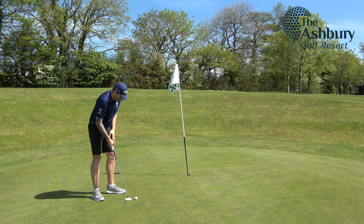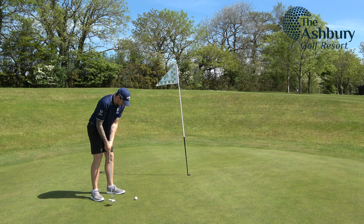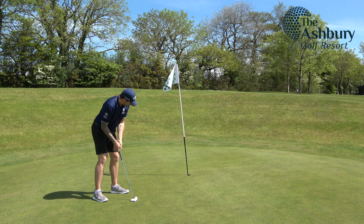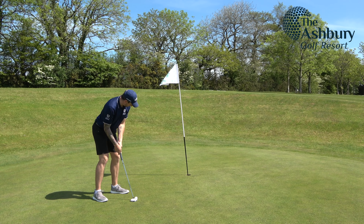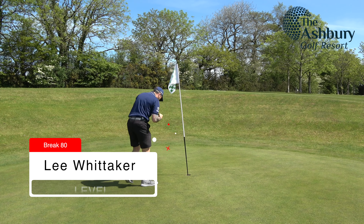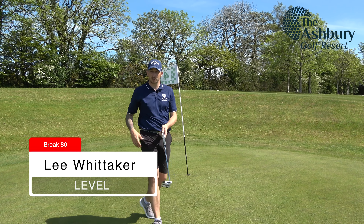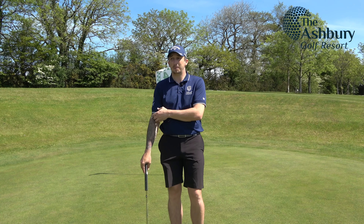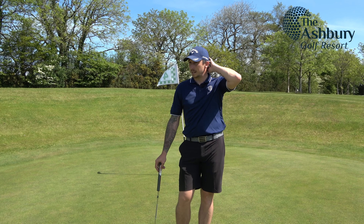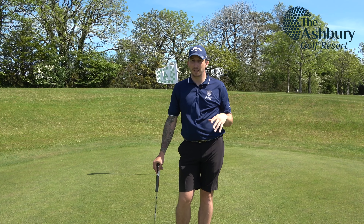It's these putts that, if I keep leaving myself in this position, I'm going to end up racking scores onto my card. I need to get a little bit closer on the first putt. Still level par through four — that's a good two-putt. I need to work on the hybrid because it's pulled left twice now. Let's move on to the fifth which is a par three.